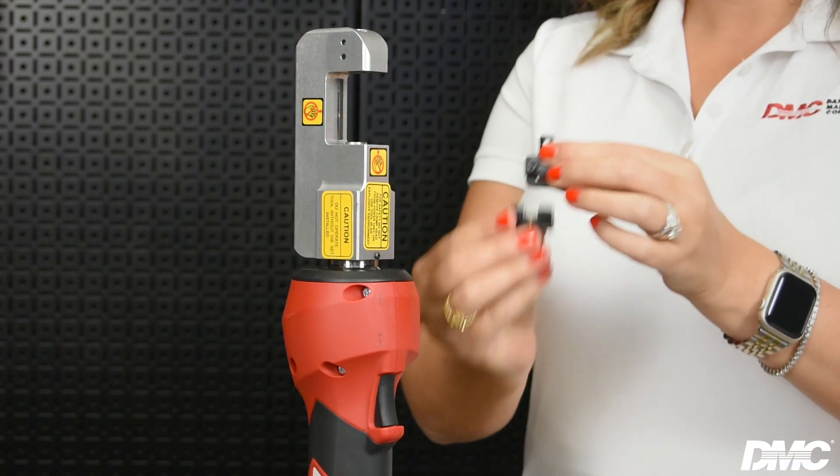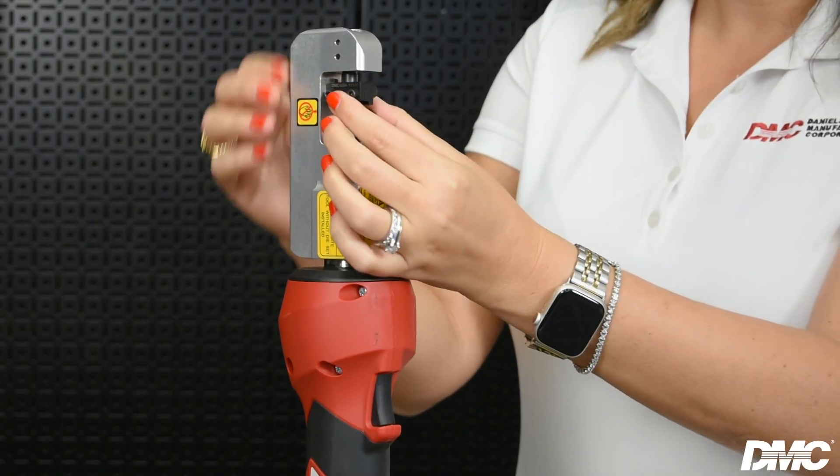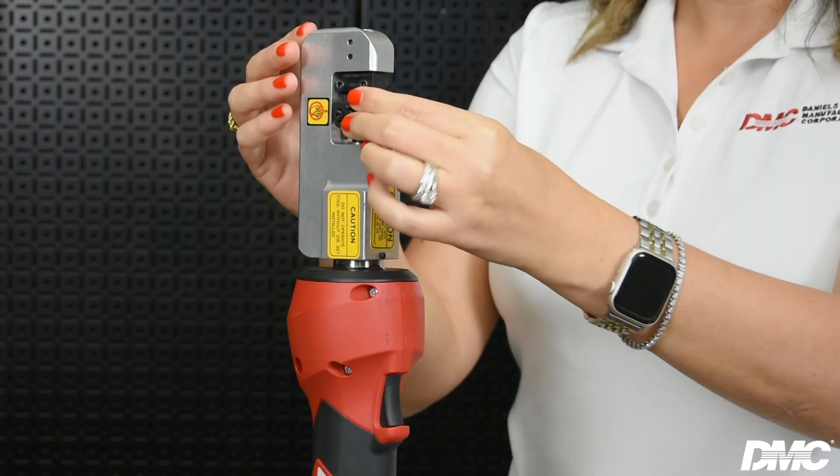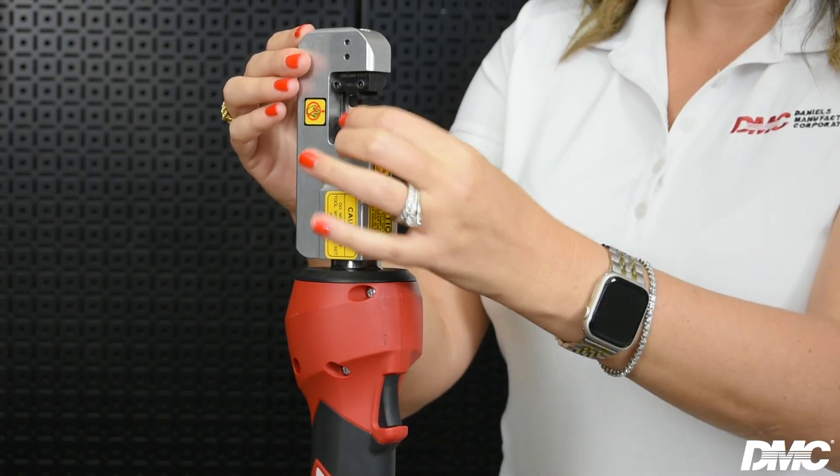To install the die set, start by aligning the slot on the top die with the rail on the tool and click it into position. Now insert the bottom die aligned with the rail and click it into position.